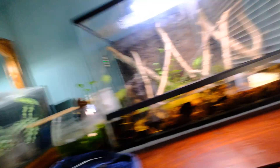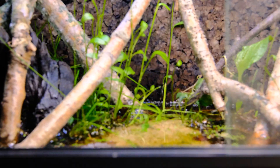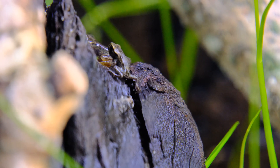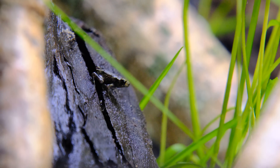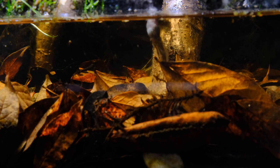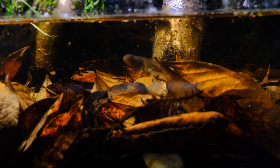It is happening! Guys, take a look at this — we need to get closer. There we go: we got our first frog, and he's not alone either. All over the tank you can find these tiny froglets. It's looking really good for our little frogs, but not everyone is quite there yet, so let's just give them a couple more days.